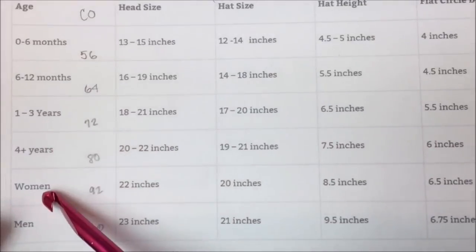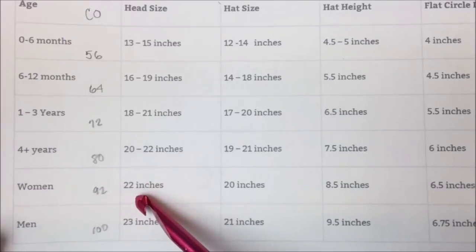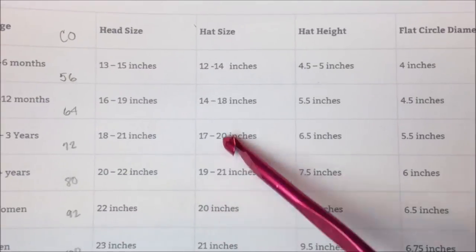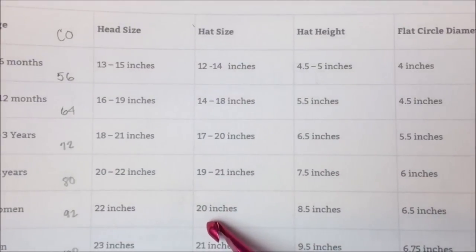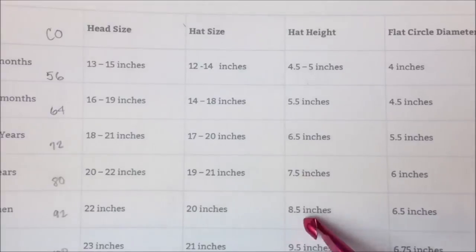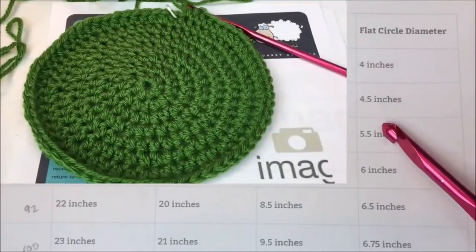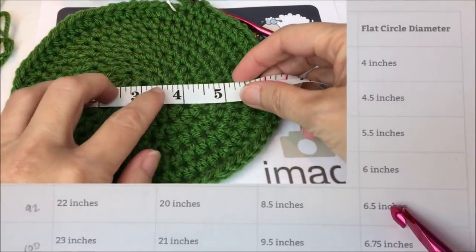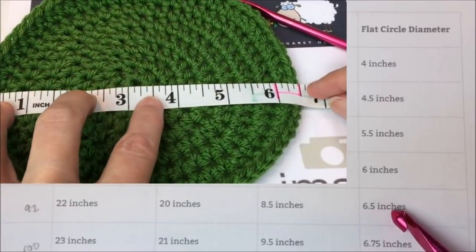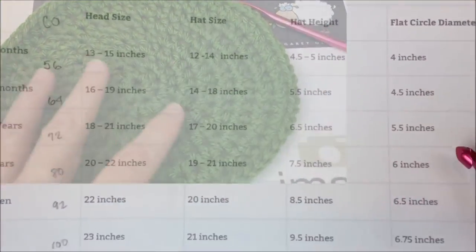Let's say that we want to make a hat for ourselves — a woman's size. My head is 22 inches around. You'll notice that usually the hat size will be a little bit tighter for a snug fit, and the hat height from crown to ear will be eight and a half inches. Flat circle diameter is when to stop your increases — you keep creating a flat circle wider and wider until it reaches a diameter of six and a half inches, or any of these depending on what size you want to make.